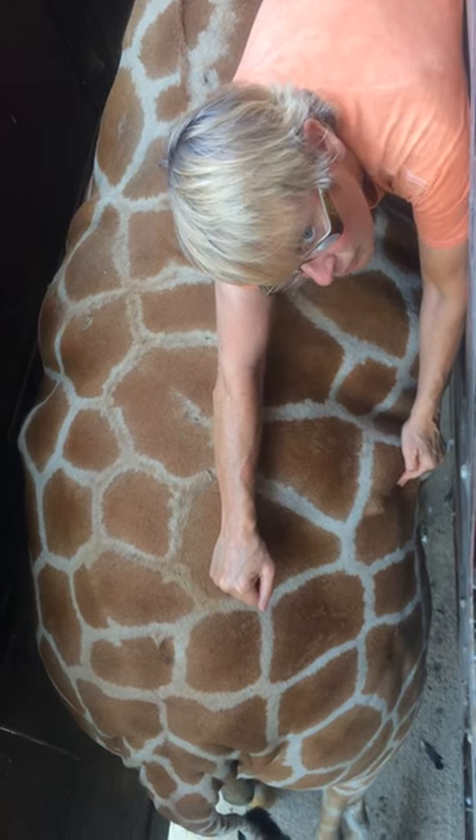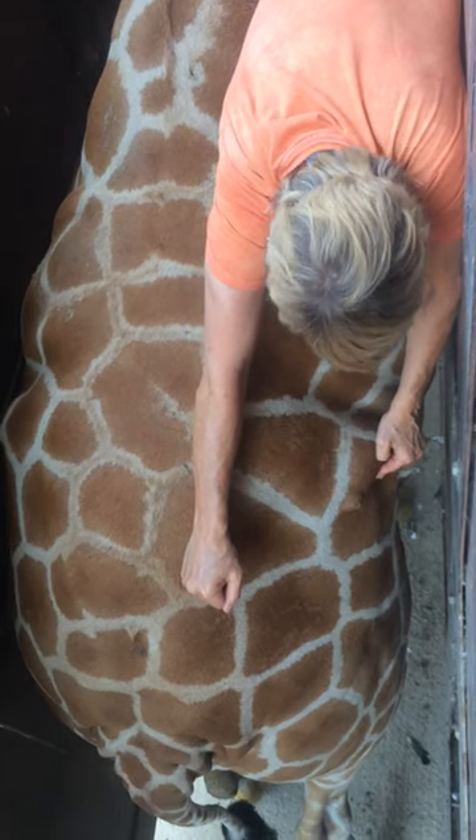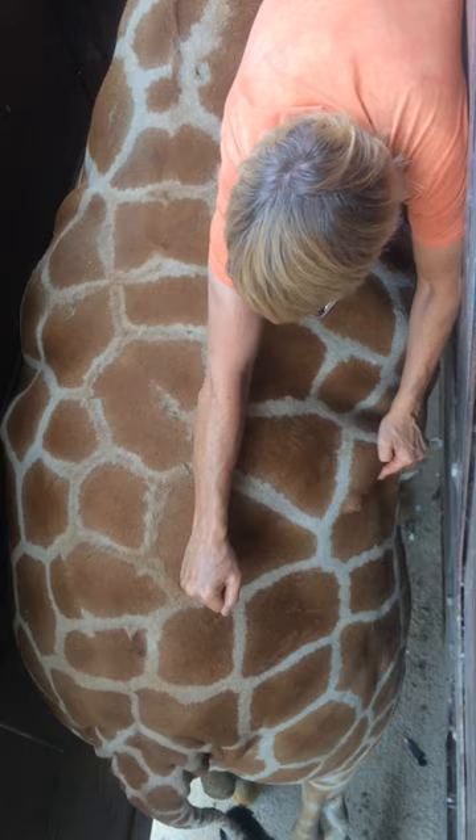This is when I wish my arms were longer. There we go. Nice.